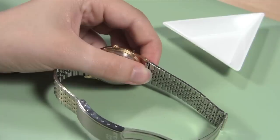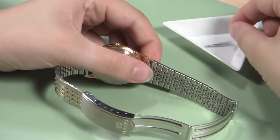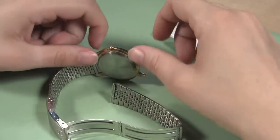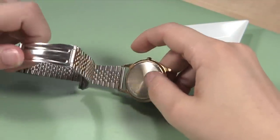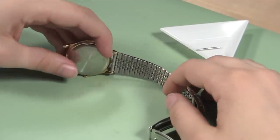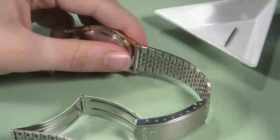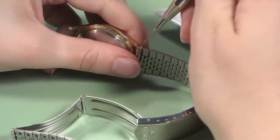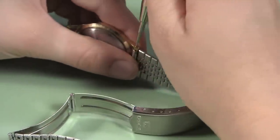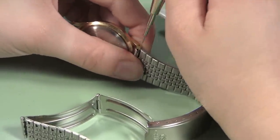Before you let the first part of the watch band hang free, remove the spring bar from the end and put it in the parts tray in case you can reuse it later. Turn the watch case so that the half of the watch band that is still attached to the watch case is accessible to your tools. Take your spring bar tool and repeat what you did before — move the pointed end into the hole in the case lug and then push down until you can push the band to the side and slide it free of the watch case.